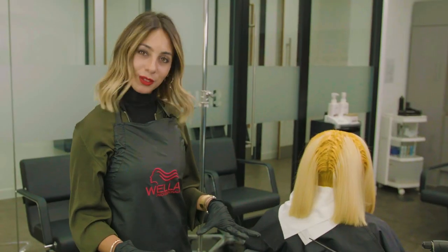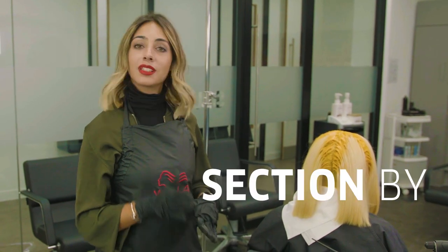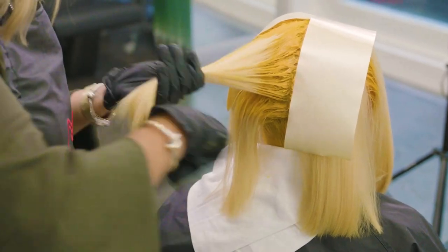I've applied all my roots with the uber gold and now I'm going to go through section by section and show you how I'm going to blend the two colours together.